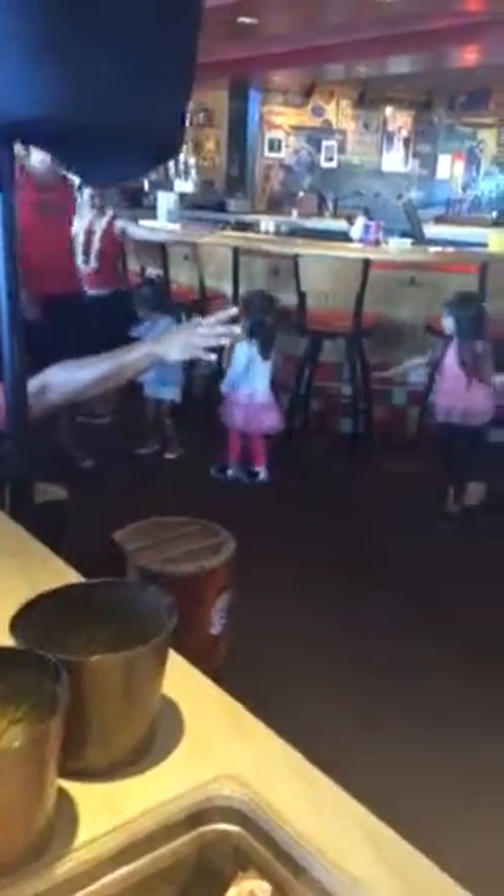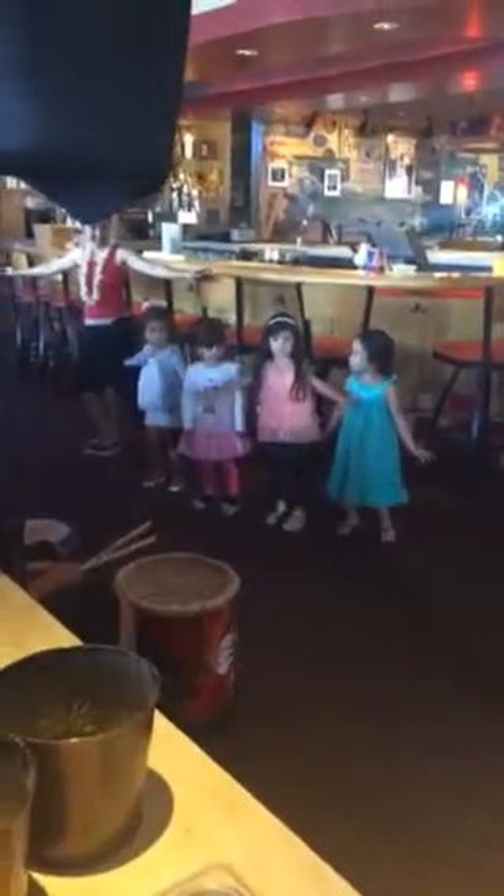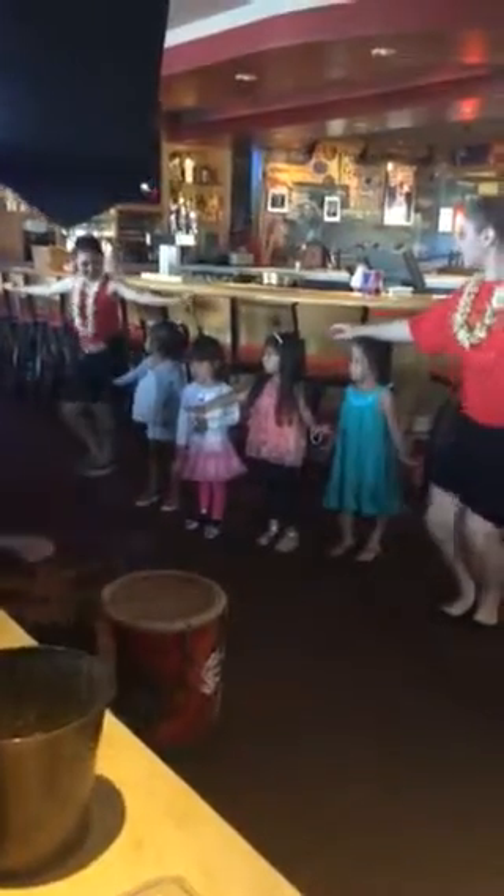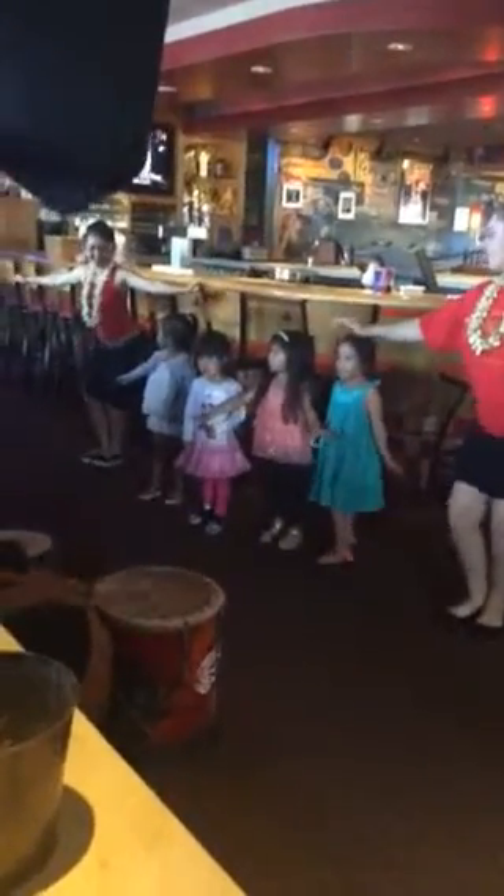Picture you have a guava on one side, a pineapple on the other. You're going to hit the guava, hit the pineapple, hit the guava, hit the pineapple. Go around the island. Picture the pineapple.